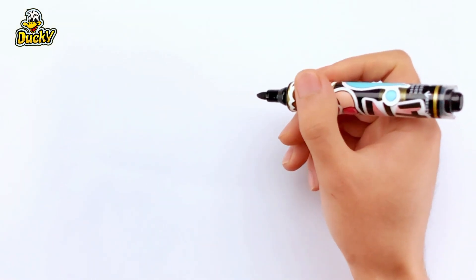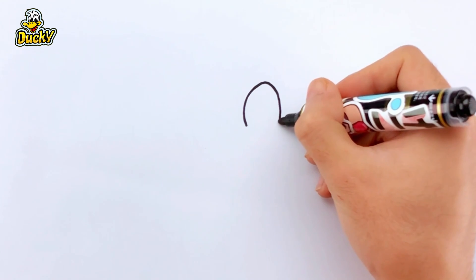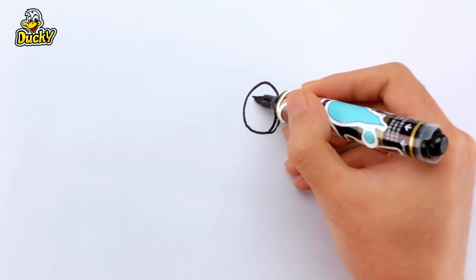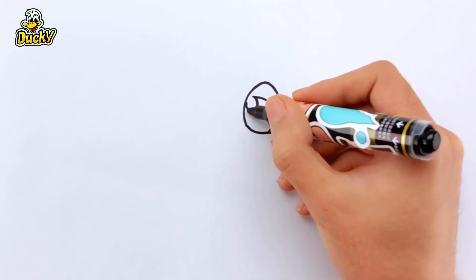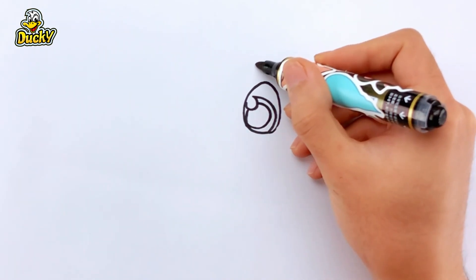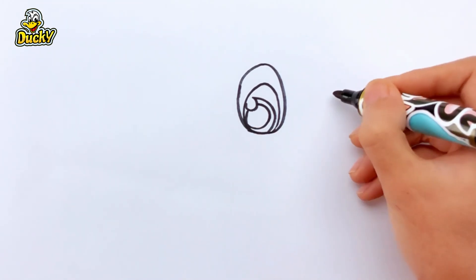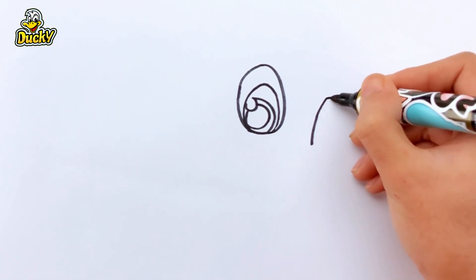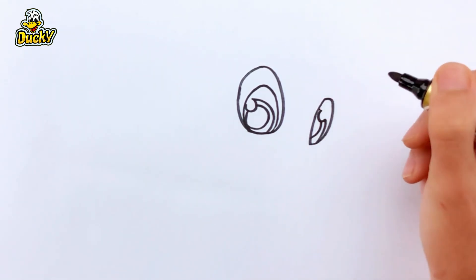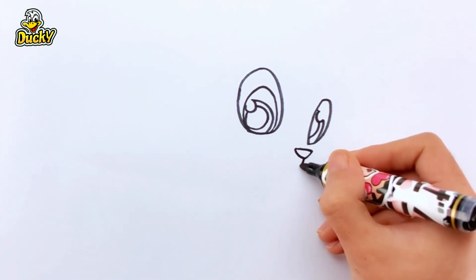Let's throw my paint together. First, I'm drawing the squirrel eyes. Now I'm drawing the squirrel nose.